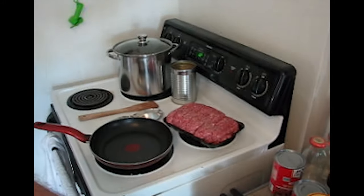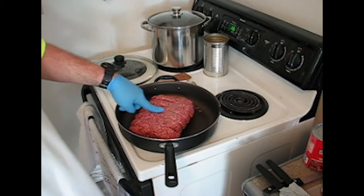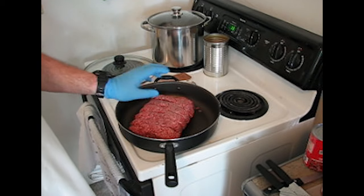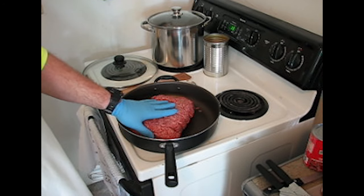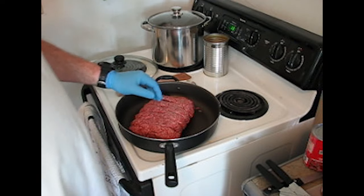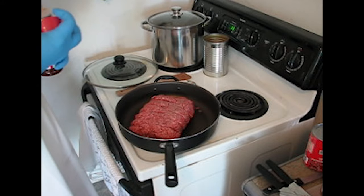For spices we have garlic powder, crushed red pepper, chili powder, and Lowry's seasoning salt. I don't have any particular measurements in mind — they're all up here and I basically eyeball it, so choose your own adventure on that one. If you're serving as many people as we are, you want three pounds of meat. Normally I'd say about a pound depending on who you are.